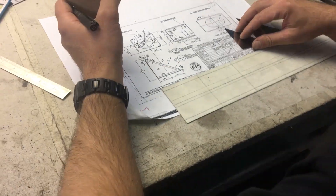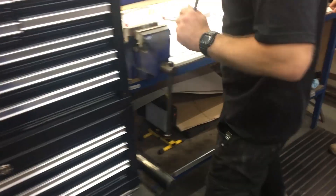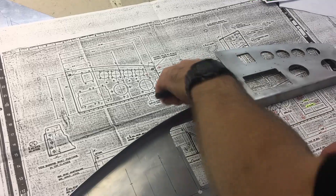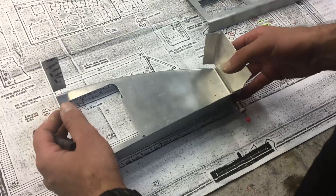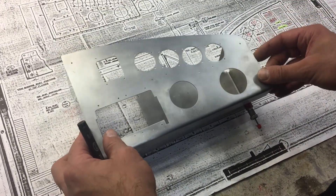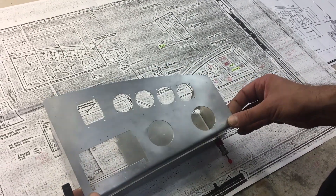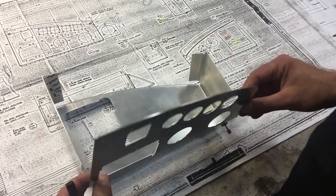"And where will that go? That part there will actually fit on the right side of the junction box. At the moment you've got this, which is the back section, and you've got this, which is the front section. There's a hinge there which will act as a pivot — to be able to open it up and gain access to the internals. And there's a little bit more to do on this — there's a flange to put on the bottom, and a couple of knurled nuts."